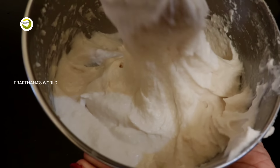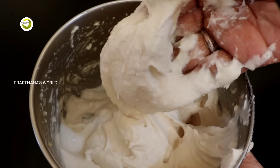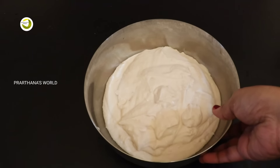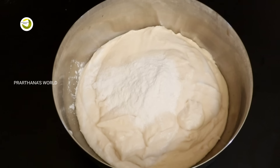I will add 4 tablespoons of flour and add this to the flour. I have made 1 tablespoon of flour.